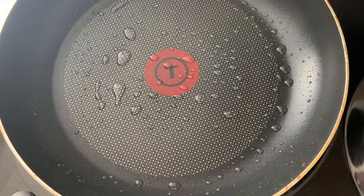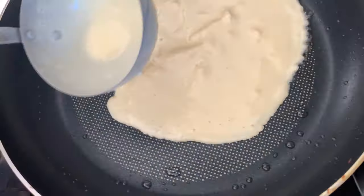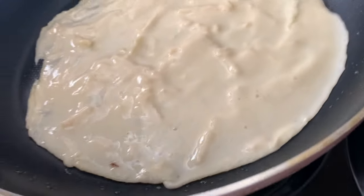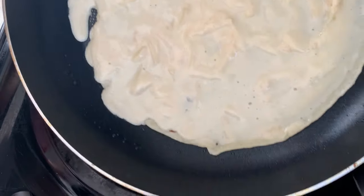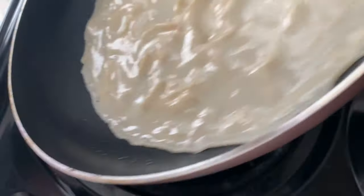Today I'm using sunflower oil. It smells so good in my kitchen right now — totally reminds me of my childhood.